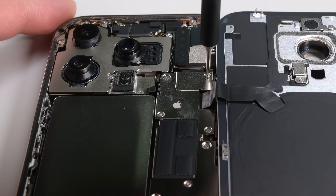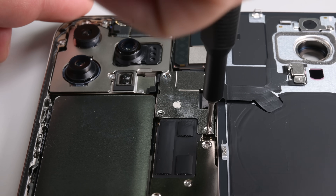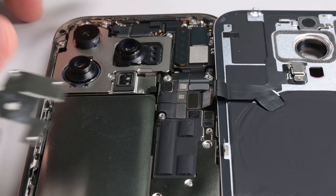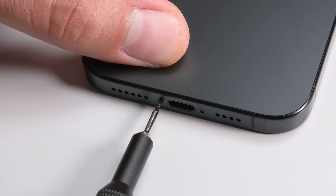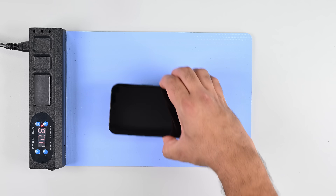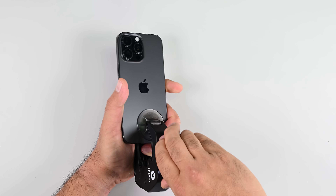Let's take that back glass off first to give us room to work. I'm going to go ahead and open up a 16 Pro Max here for comparison, but I can tell you right now this isn't a battery we've seen in the 16 or the 16 Plus.